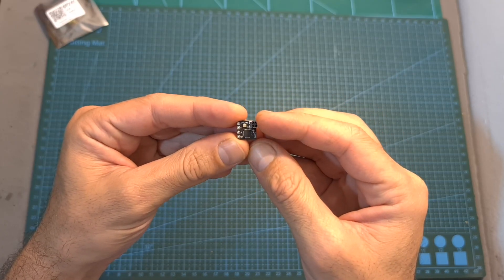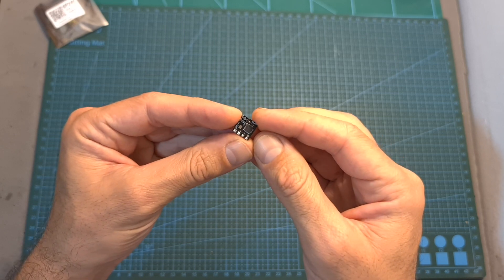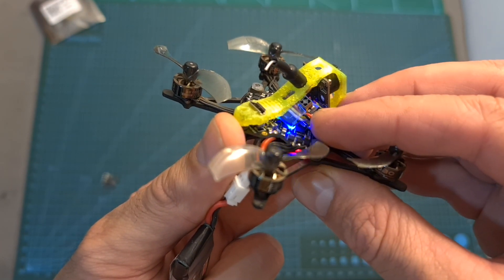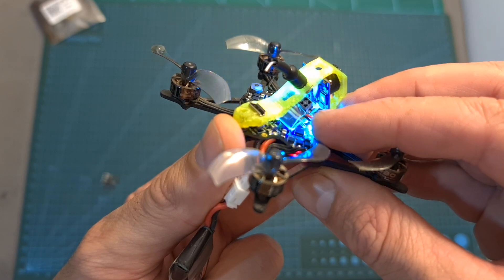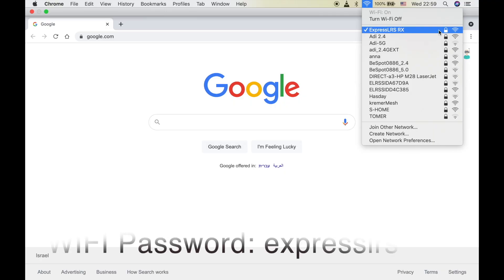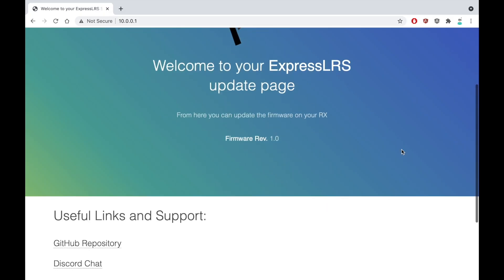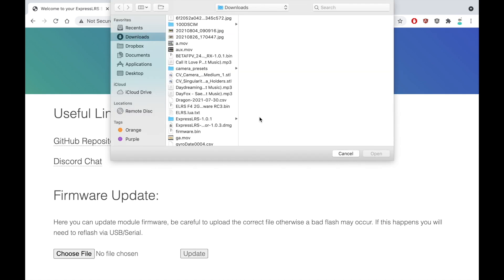Another option for flashing new firmware is to do it over Wi-Fi. After powering the radio receiver for about 10 seconds, a new Wi-Fi network with the name ExpressLRS-RX is going to be generated, indicated by a rapidly flashing blue LED. To update the firmware, join this Wi-Fi network on your computer or mobile device and head over to the provided address where you'll be able to upload and flash the new firmware.